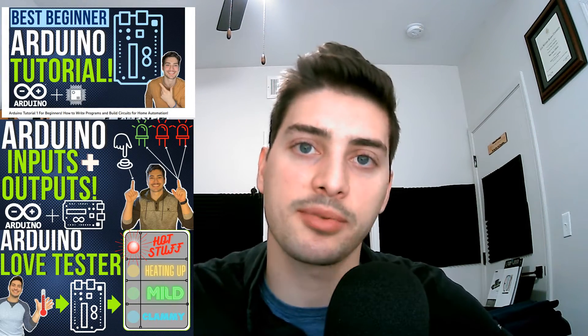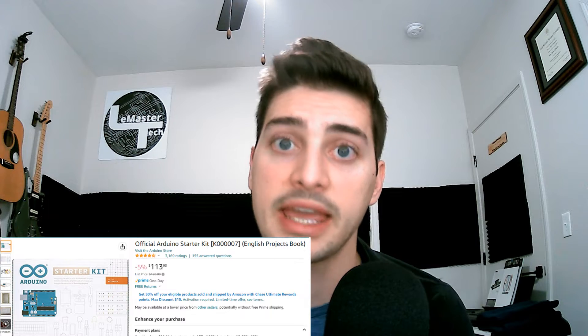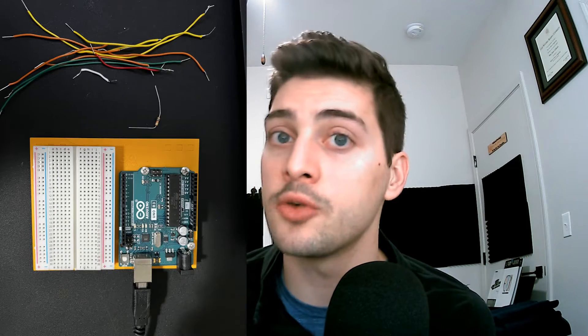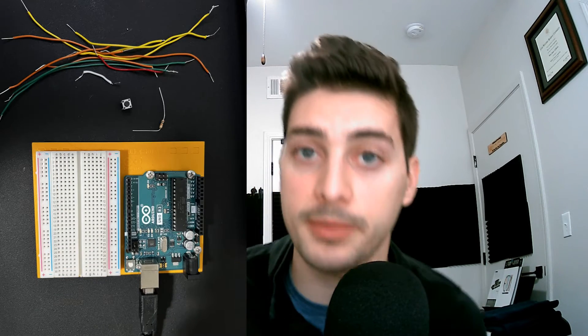I will leave a link to that playlist in the description of this video, as well as a card somewhere at the top of the screen. The kit I've used to build everything in my Arduino series is just the official Arduino starter kit — I got it from Amazon, link in the description. For this project in particular, in addition to an Arduino board and a breadboard, all you'll need is a few jumper wires, a 10 kilohm resistor, a push button, two potentiometers, and your piezoelectric buzzer.